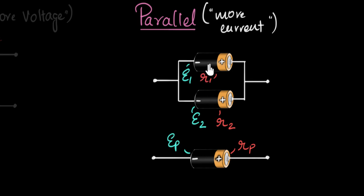The key thing for parallel connection — as you may remember from studying other parallel connections like resistors or capacitors — is that in parallel, the current gets added up. So if this were connected to some external circuit, the current from this battery and the current from this battery get added up. The current you get from the effective battery is the sum of the currents from the individual batteries.